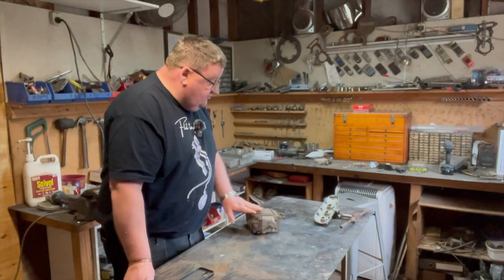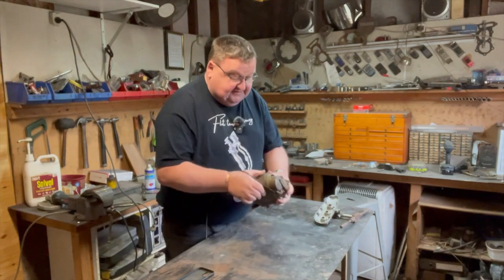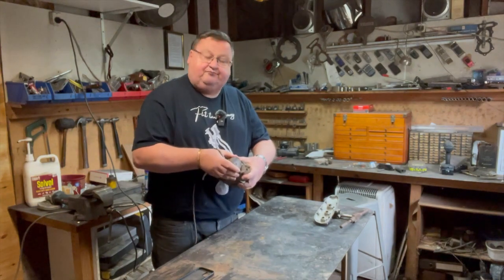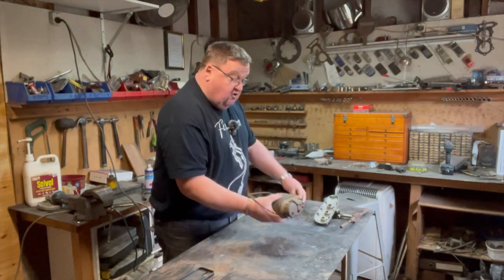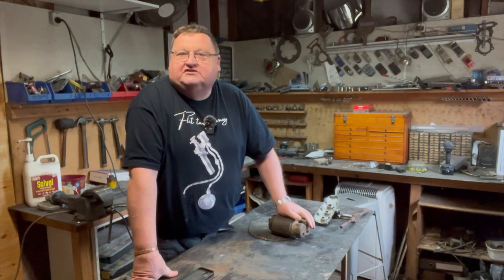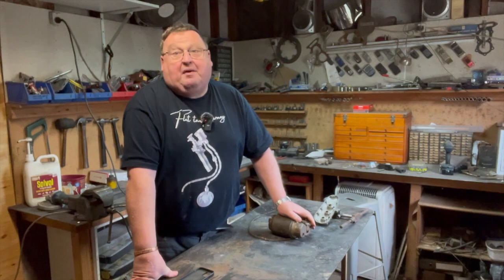G'day, it's Chris, welcome back to Flat Tank Journey. New week in the shed, exciting week, got a lot going on. I'm messing with what's called a mag dyno junior that's come to me — it's a fairly substantial piece of kit I've been messing around with, seeing if I can locate what it's off.